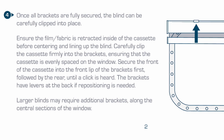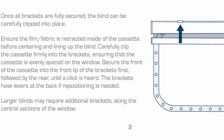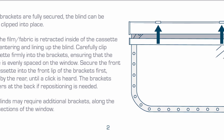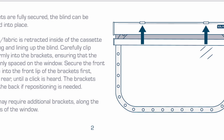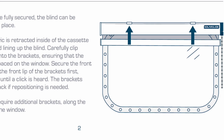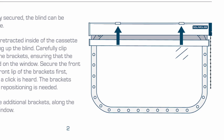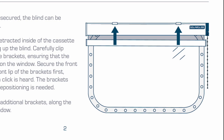Once all brackets are fully secured, the blind can be carefully clipped into place. Ensure the film or fabric is retracted inside the cassette before centering. Carefully clip the cassette firmly into the brackets, ensuring it is evenly placed on the window. Firstly secure the front of the cassette into the lip of the brackets, followed by securing the rear until a firm click can be heard. Larger blinds may require additional brackets at the central sections for extra stability.